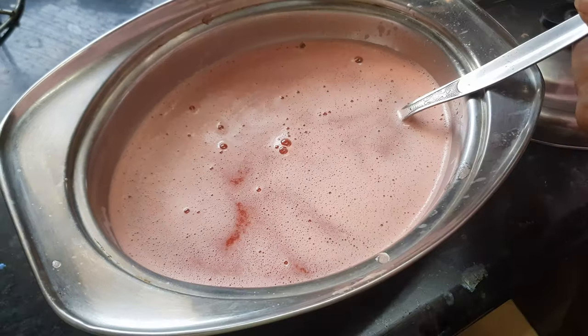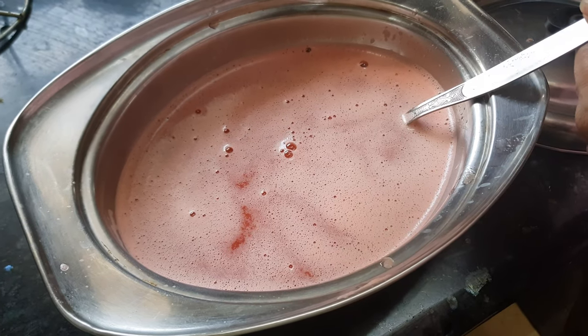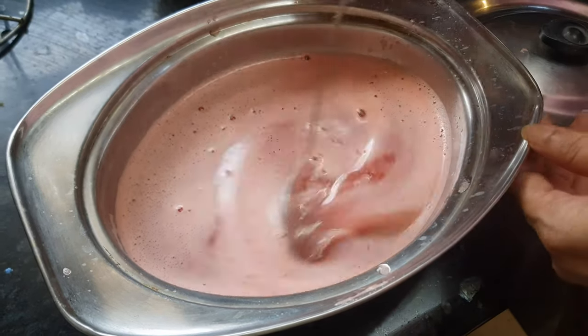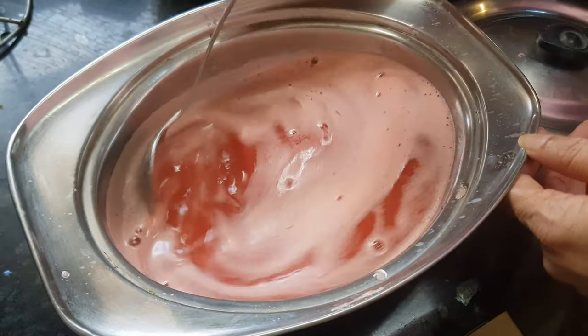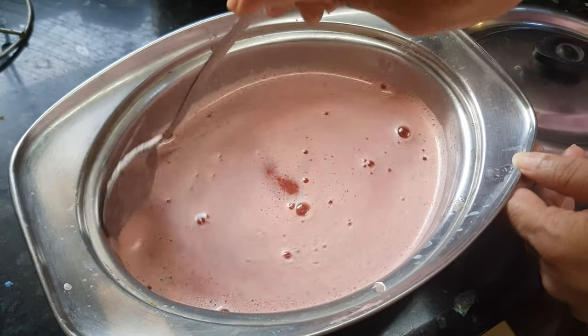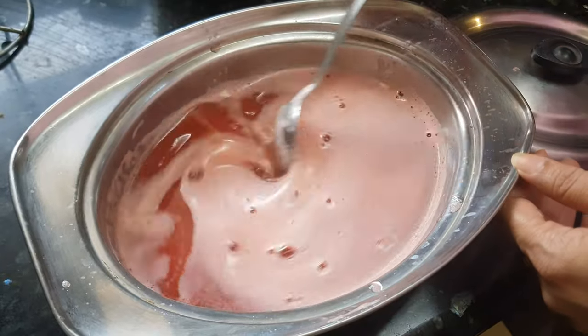We'll add about one tablespoon of sugar syrup to the watermelon juice and mix it. The quantity of sugar syrup will depend on the sweetness of your watermelon or how sweet you like it — just mix it well.